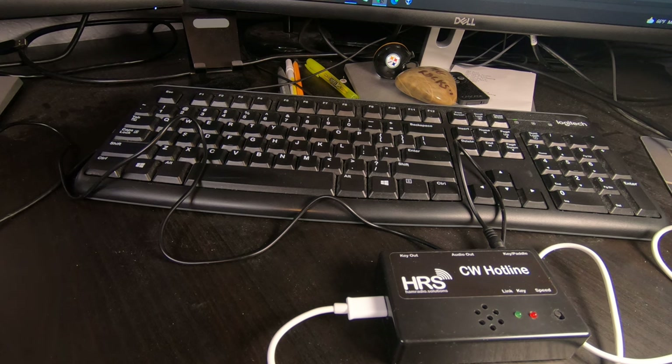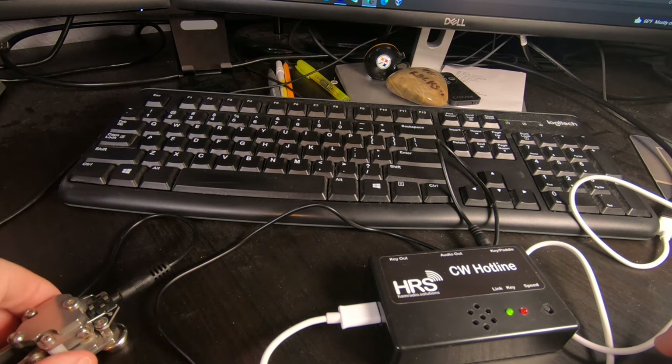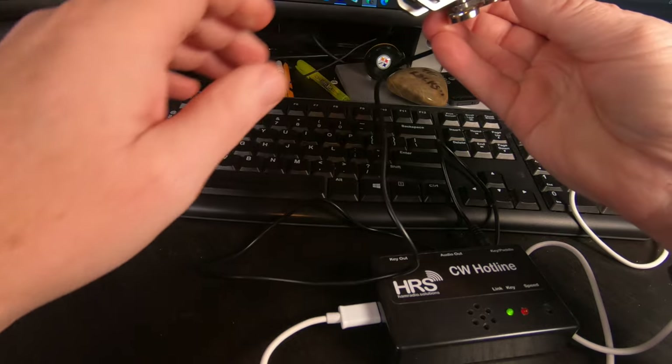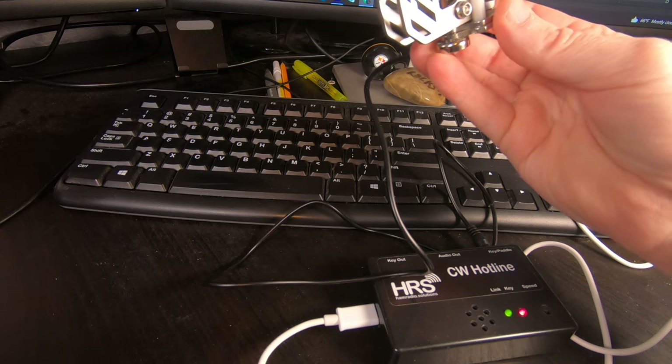Now we're going to connect directly — box to box via the internet — with Rob, W2ITT, in Long Island, without using V-Band at all. That's what we'll do first.